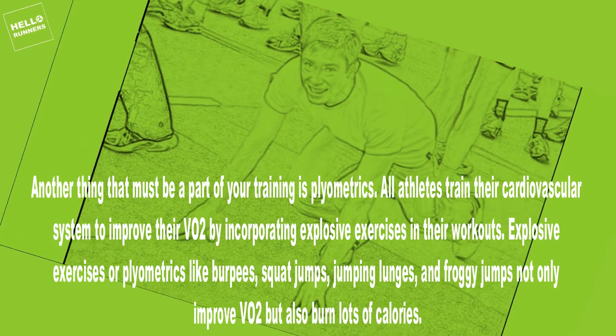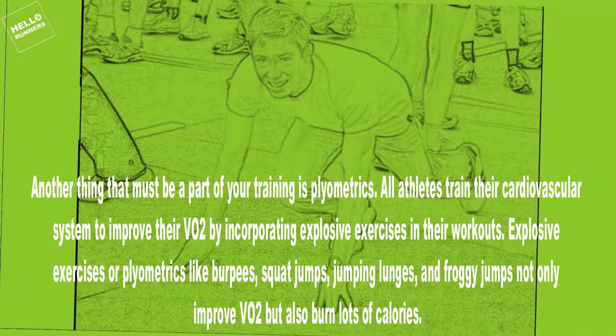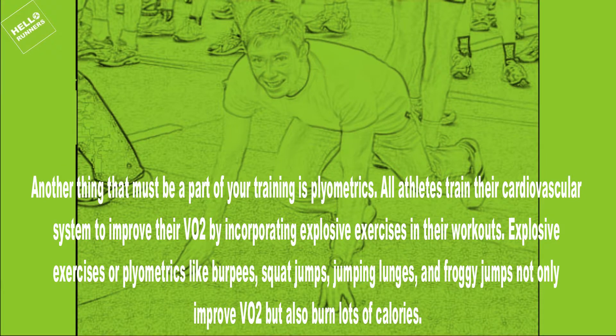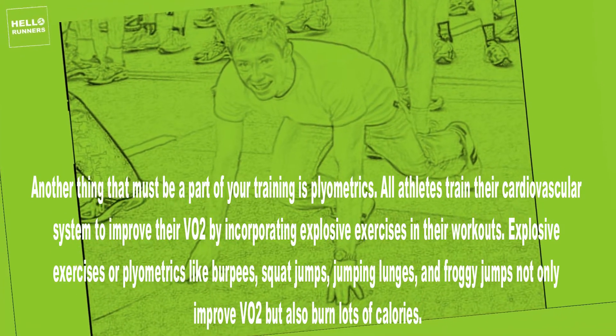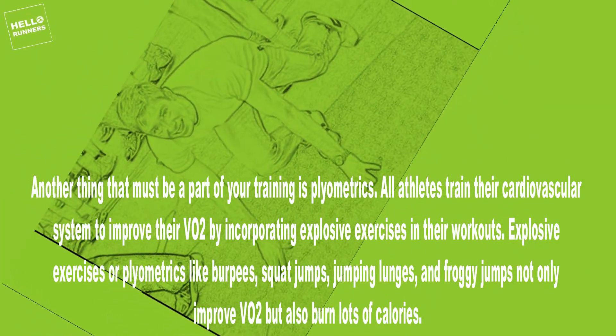12. Plyometrics. Another thing that must be a part of your training is plyometrics. All athletes train their cardiovascular system to improve their VO2 by incorporating explosive exercises in their workouts. Explosive exercises, or plyometrics, like burpees, squat jumps, jumping lunges, and froggy jumps not only improve VO2 but also burn lots of calories.